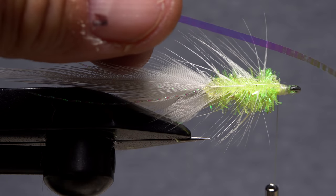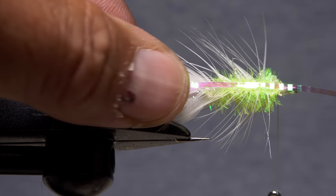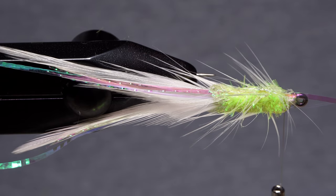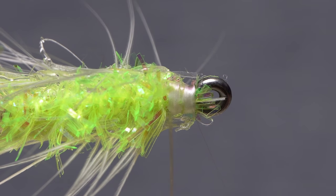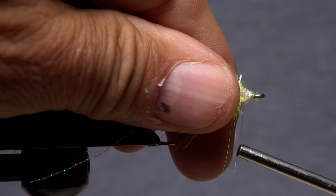Get hold of one of the lengths of lateral scale. Apply a light skim of hot melt glue to the near side of the body, then secure the material to it. Flip the fly over and repeat the procedure on the far side. Use your tying scissors to snip off any of the material extending past the back edge of the hook eye. Sweep everything back and take wraps of tying thread to anchor the front ends of the lateral scale.